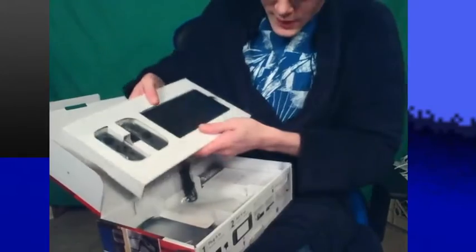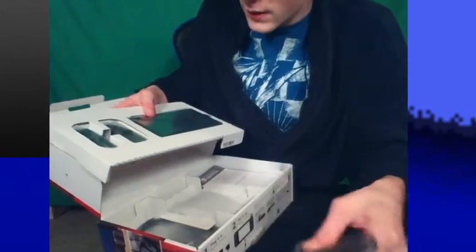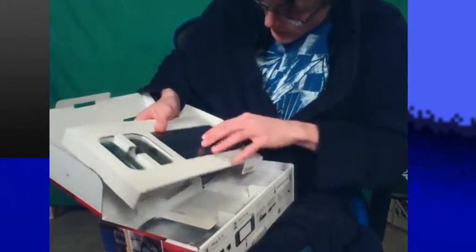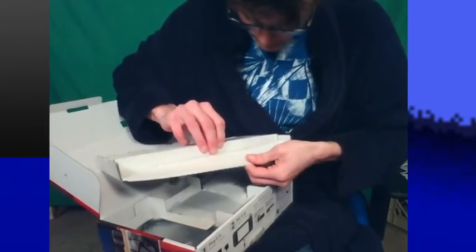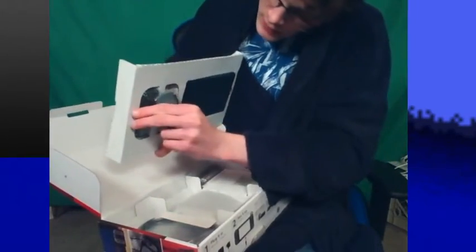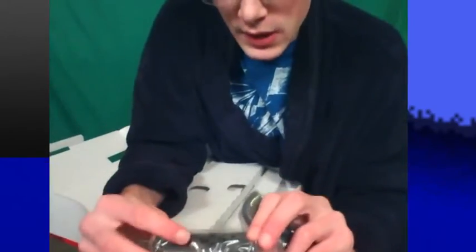Alright, so here is the main part of this. And they even got the Joy-Con wrist straps with the buttons — that's pretty cool. We'll start off with this here. I don't know exactly how it does. I'm gonna pop this out. Looks like — one of the Joy-Cons came out, this one will come out too. So here are the Joy-Cons, which look very interesting here.